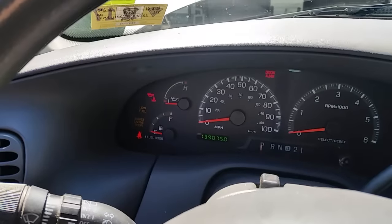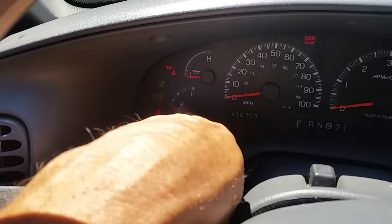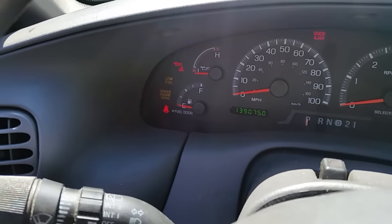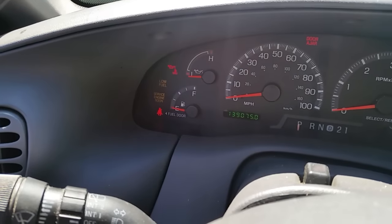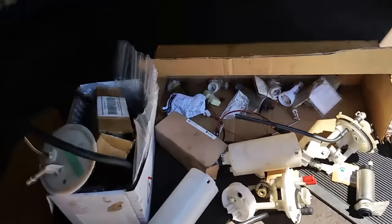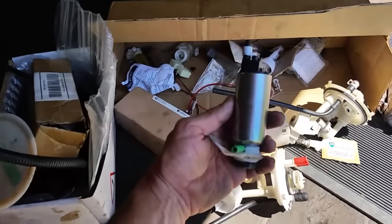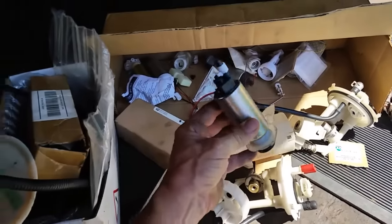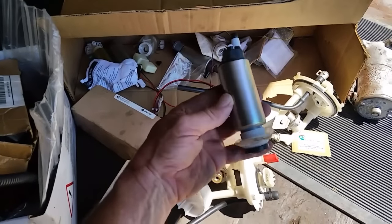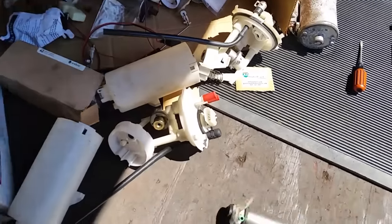Just one other thing — make sure you have at least an eighth to a quarter tank of fuel. My fuel is pretty low. The reason is, if you're low on fuel and you're cranking the engine, you will burn up your fuel pump motor. These fuel pumps stay cool by pumping fuel through them, so if you run out of fuel and keep cranking, it will suck air and burn up your fuel pump, which could cost you hundreds of dollars to replace.